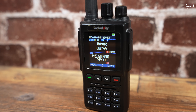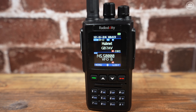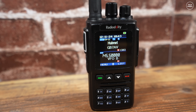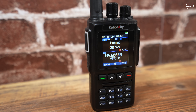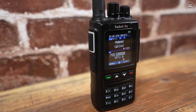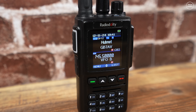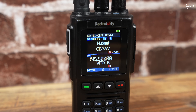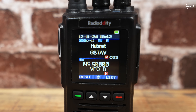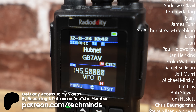This radio is loaded with features and I haven't covered all of them. DMR isn't the easiest to program or understand if you're new to digital modes, but the software is laid out quite nicely. I'm happy to make a beginner's guide to DMR programming — let me know in the comments to gauge interest. At the time of making this video the radio is only sold in the US, but a European release is planned soon. Check the link in the video description for a discount from the official Radio Oddity website. Thanks for watching, thanks to my patrons and YouTube members — take care and see you in the next one.